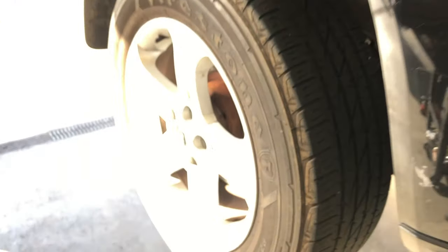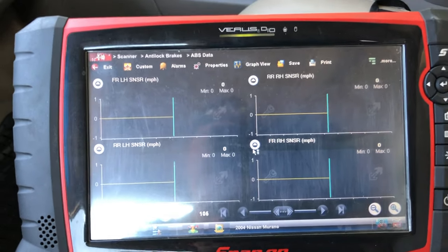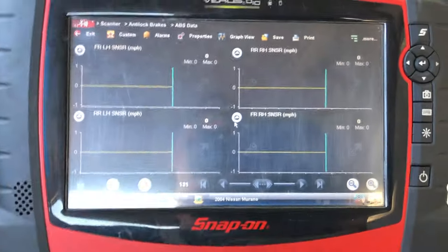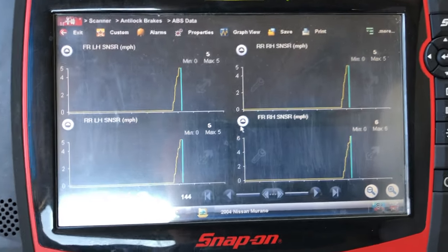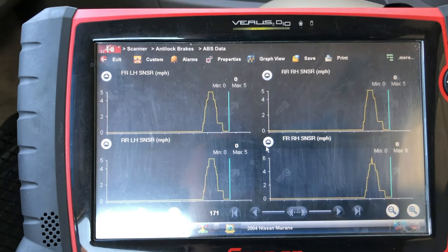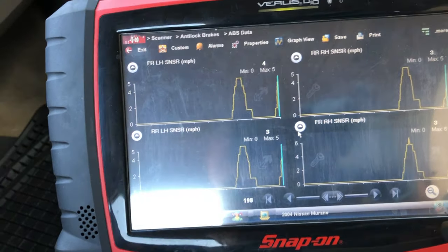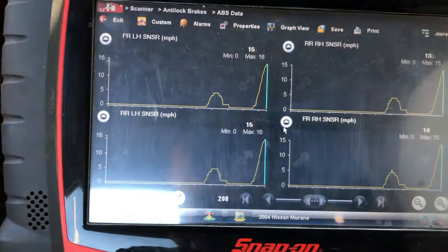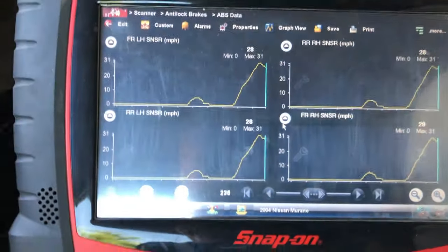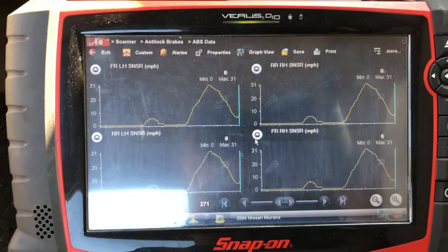Got all four speed sensors on screen. I've already cleared the ABS code. Going on a quick test drive — I want to see that I don't have any dropouts or glitches and that all four speed sensors are evenly displayed. All right, everything's looking good so far — there's the right rear sensor on the top right of the screen. Everything's working as it should.